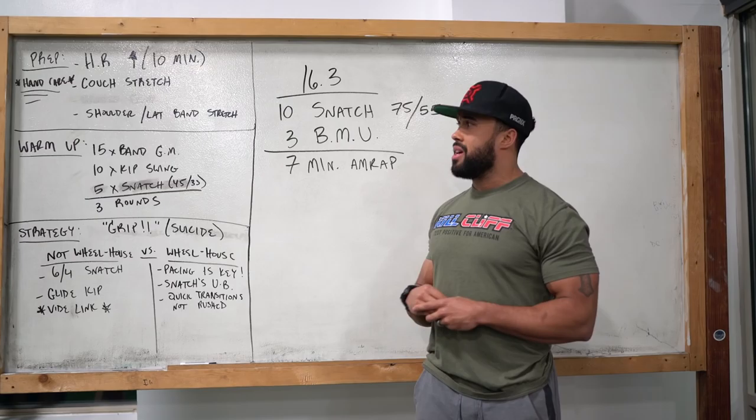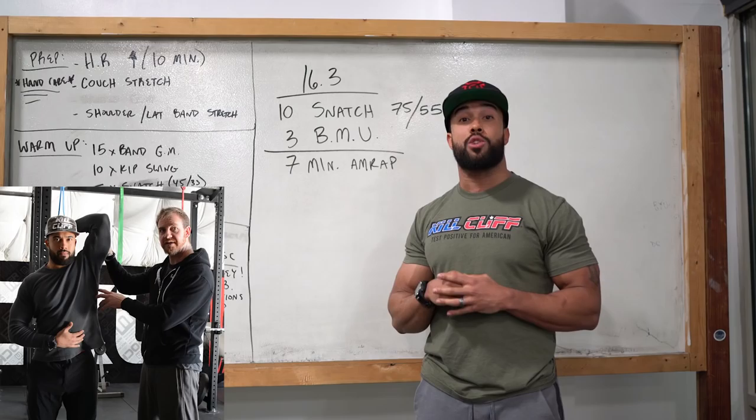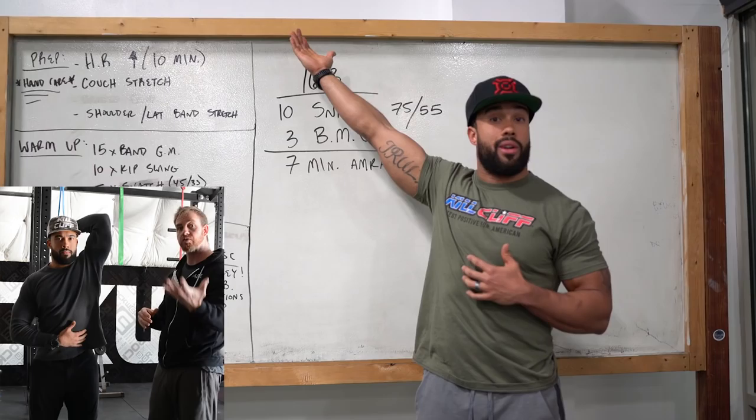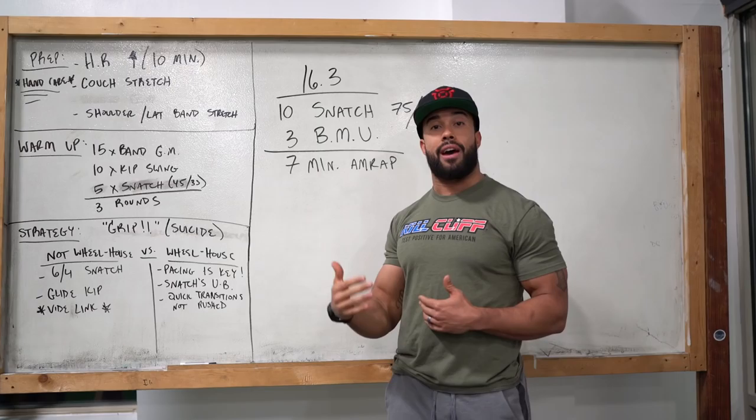Another thing to consider is shoulder and lat mobility. Really make sure that you're doing any kind of lat mobility to open up that shoulder joint as much as possible. Obviously we're going to be doing a lot of swinging from the bar. Being able to tap in the full extended position under the bar, engage, pull back, and get all the way over is going to be big. You're fighting to free up some space every rep, and it's definitely going to get more difficult as the workout goes on and you have less energy.